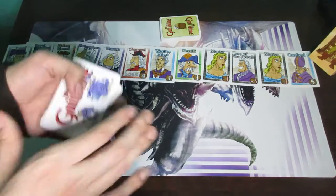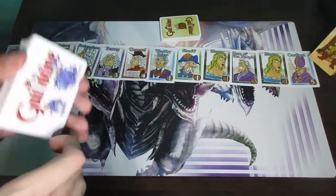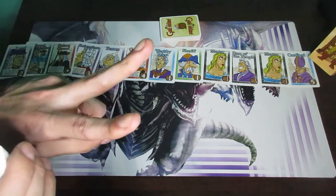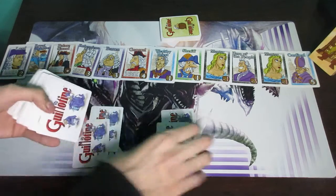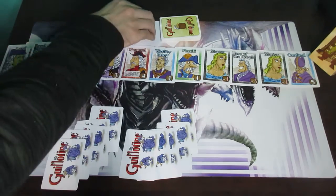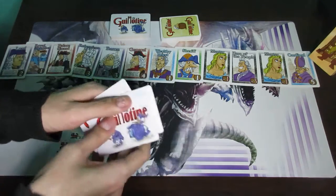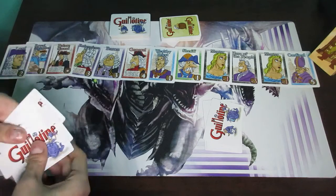You're going to place the rest of the noble cards face up just anywhere within easy reach of all the players. Then these white background cards — shuffle them, and deal 5 cards to each player. For the sake of this video I'm demonstrating with a 2-player game. So here are 5 cards for this hand and 5 cards for this hand. And that right there is the setup.